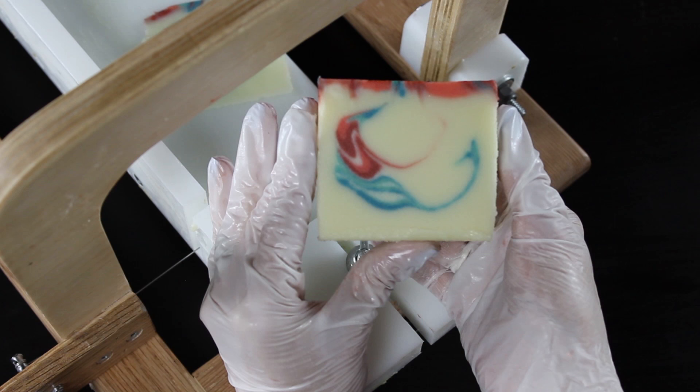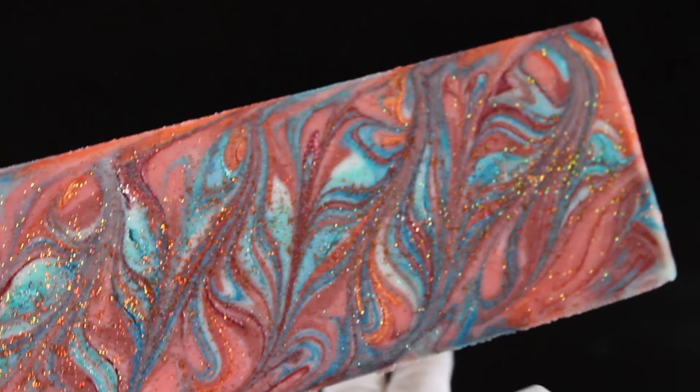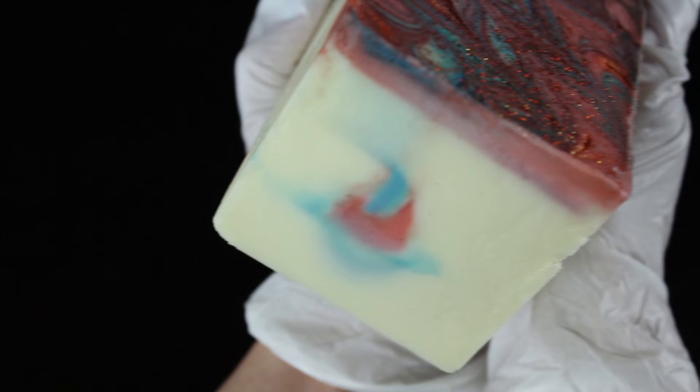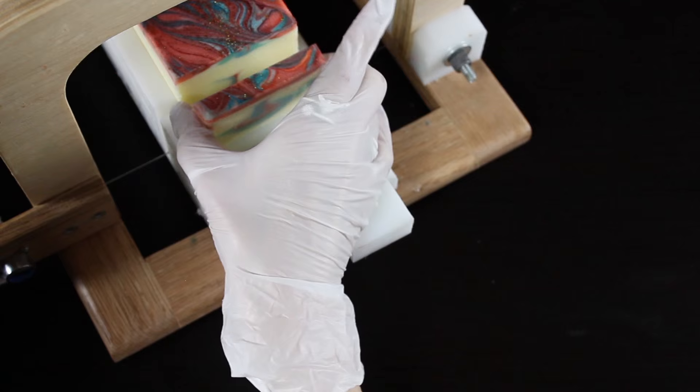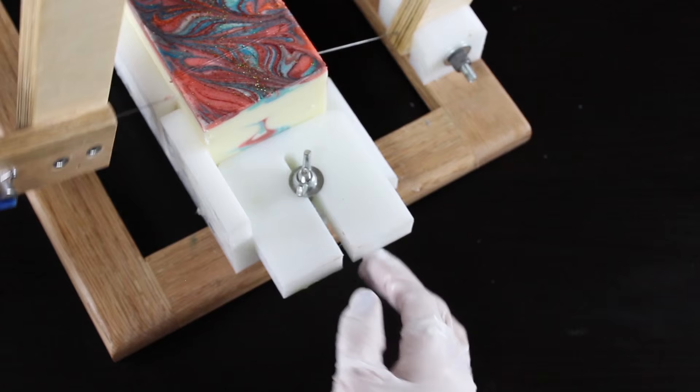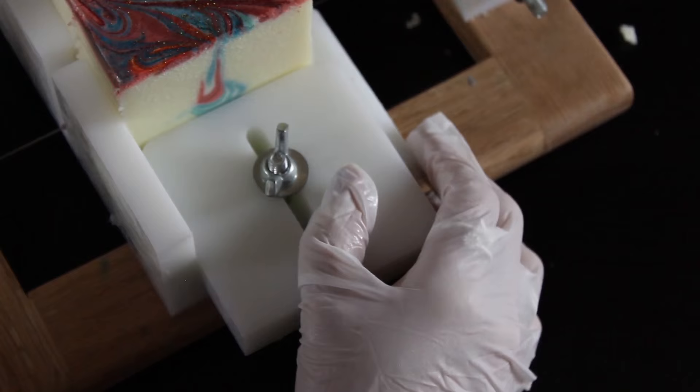That was my first failed attempt. For the second batch I did everything exactly the same, but poured both sides evenly. Unfortunately I didn't film that part, so I'm just going to cut it for you. If you pour evenly on both sides, this is what you get — more of a teardrop. The soap was also super soft and would have been better to wait another day, but I was excited to get the tutorial done.